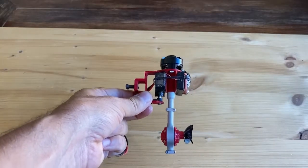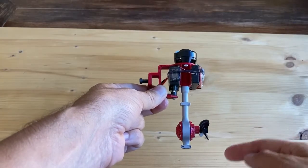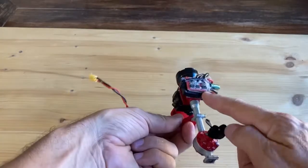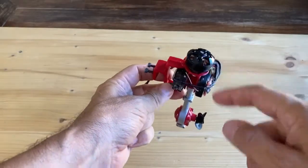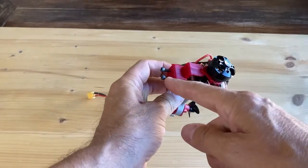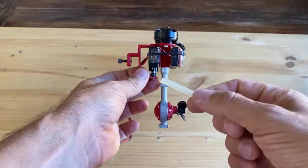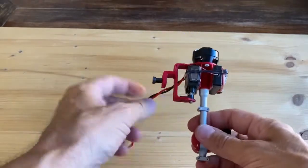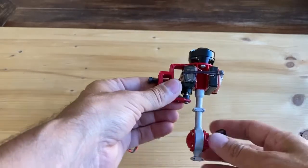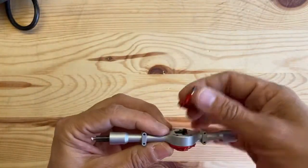The needed parts for this project are the WPL D12 rear axle, propeller, micro servo, receiver, bi-directional speed controller, brushless motor, 3mm nuts, a piece of silicone tube as coupling from the motor to the shaft, and a couple of 3D printed parts. I will place all the links in the description below.